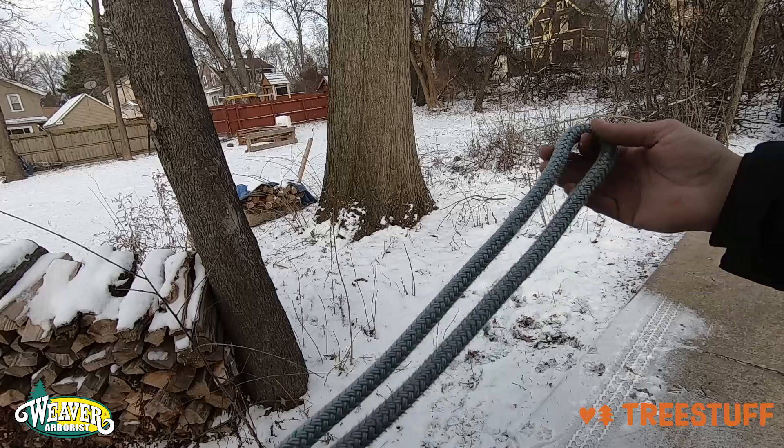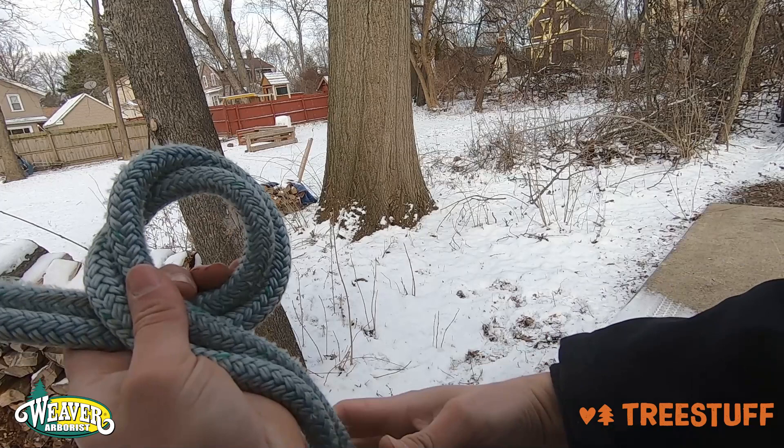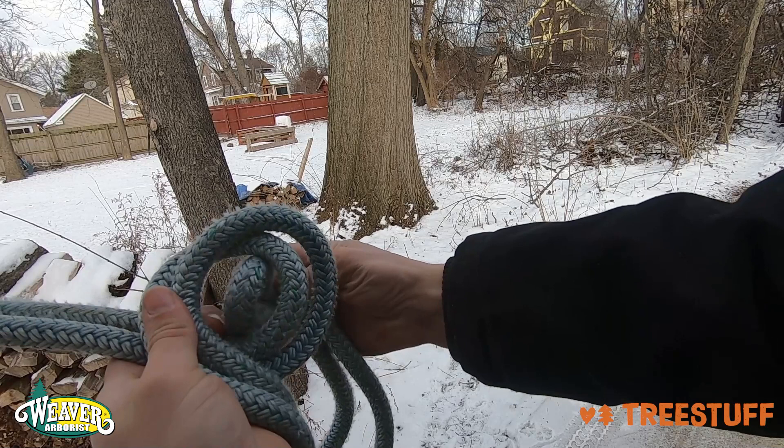All right folks, we're going to start by getting ourselves a bight of rope, just like this. The second thing we're going to do is we're going to take this bight and we're going to make a loop in it. We're going to take both sides of it and make a loop, just like this. You want it to look exactly like this. You're going to take the end of the bight and you're going to bring it up through the back side of this loop.